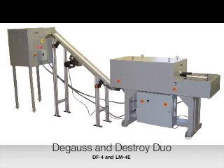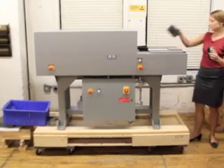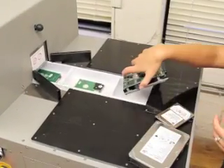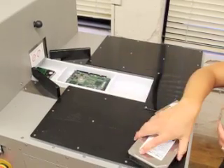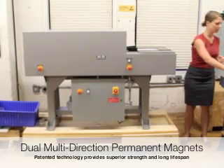The LM4E model degausser can be paired with the DF4 destruction device to provide seamless degaussing and destruction in one step. The LM4E uses patented permanent magnet technology that combines two separate magnetic fields operating in horizontal and vertical directions for superior performance and extended lifespan.